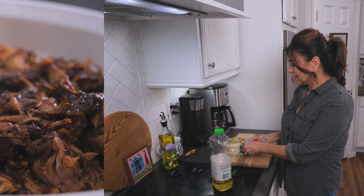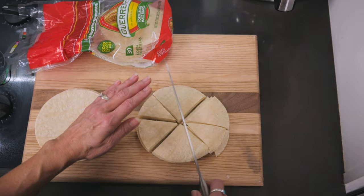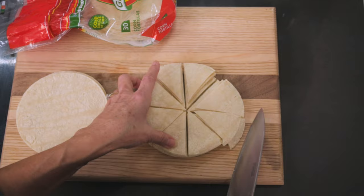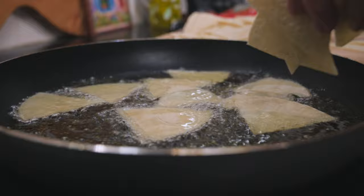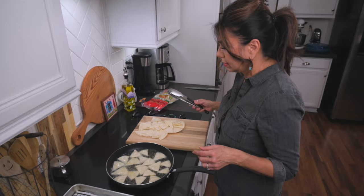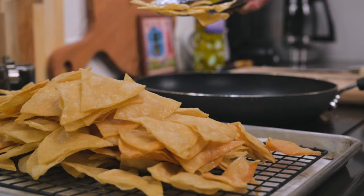For these nachos, I'm going to be making my own tortilla chips. You can of course buy them at the store — just make sure that you get some nice thick, hearty ones because we're going to put a lot on there and you want them to hold up. So right now what I'm going to do is cut these corn tortillas kind of like a pizza and then fry them up until crispy. As soon as the tortilla chips are fried, place them on a rack over some paper towels so the excess oil can drain, and immediately season them with salt.